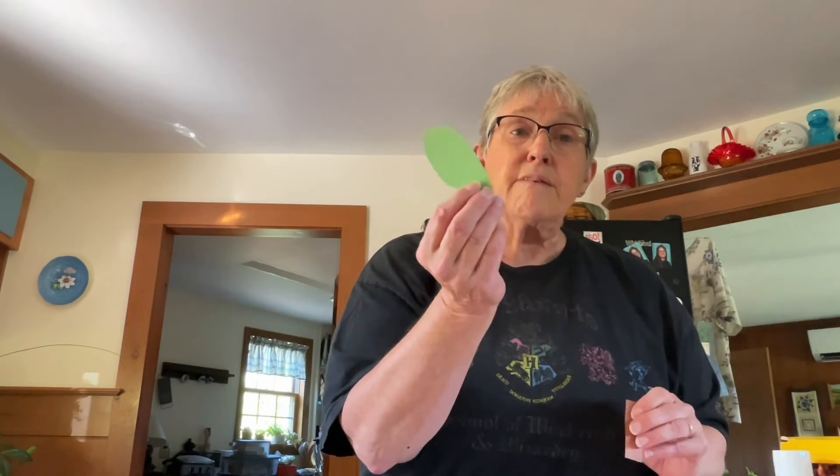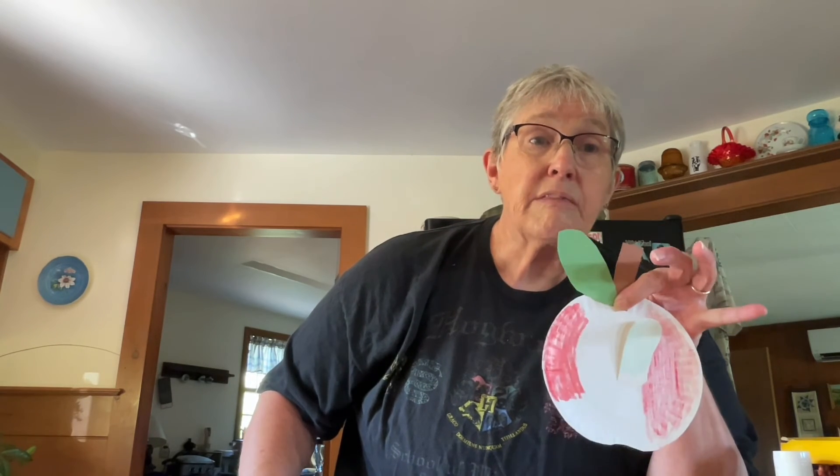Then you'll need to cut a stem from some brown paper and a leaf from some green paper. Take your glue stick and glue them right on the top of your apple. They'll look like it's been just picked from the tree.